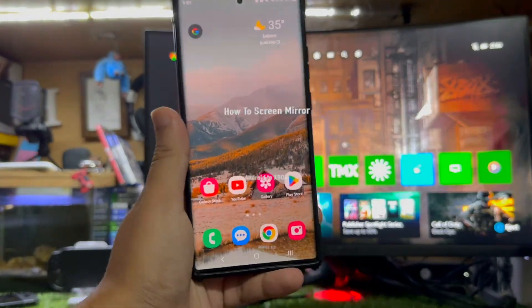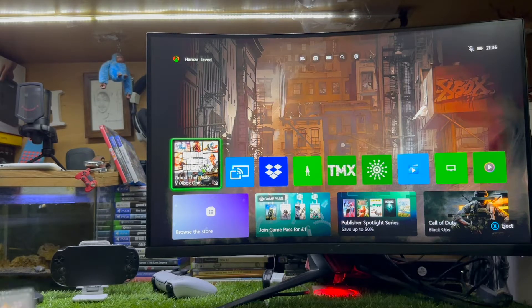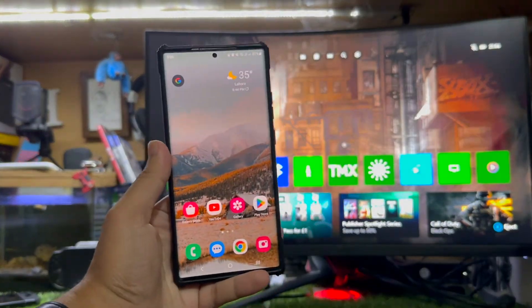Hey, what's up guys! In this video I'm going to show you how to screen mirror from your Android device to your Xbox Series X or Xbox Series S. Without wasting any more time, let's get straight to the point.